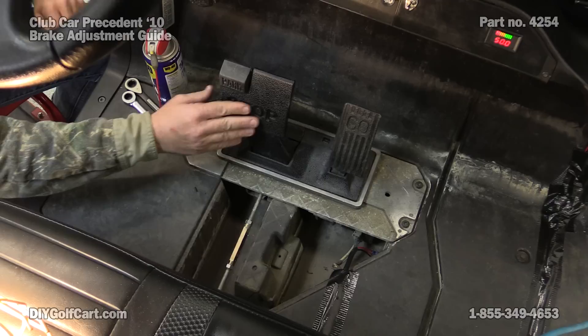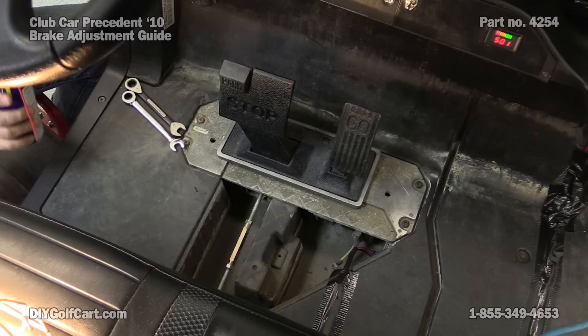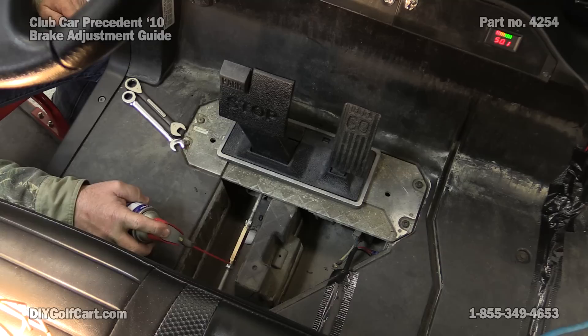What we want to do is tighten this up a little bit — there's just a little bit too much play. First thing we want to do, get some WD-40 and spray it on this, then let it sit for a minute.